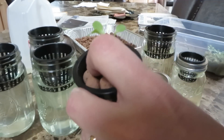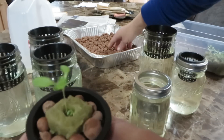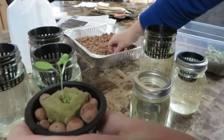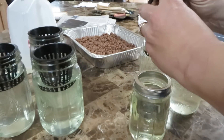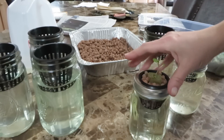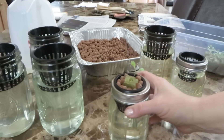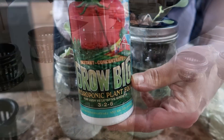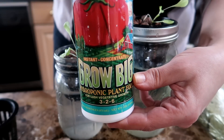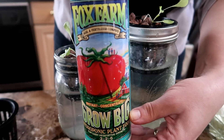Now we are ready to place the young plant into the net cup, still in the rockwool. I put some clay pebbles around the rockwool to fill in the empty space and to keep light from getting down into the water. The clay pebbles add stability to the rockwool cube in the net cup. I then place the entire net cup into a jar or reservoir filled with water containing a hydroponic nutrient solution. For my lettuce plants, I use the Grow Big hydroponic solution from Fox Farms — just shake and add two teaspoons to a gallon of water.